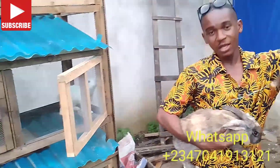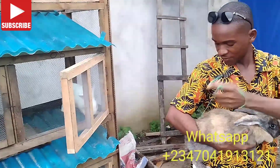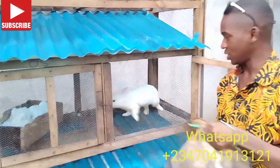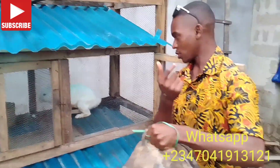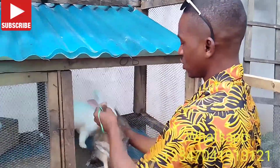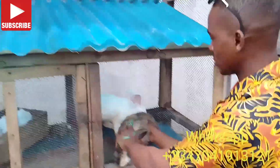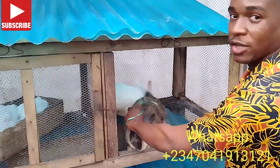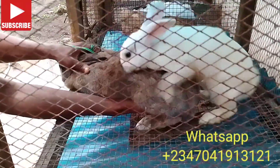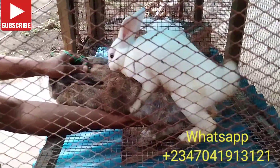Rabbits are territorial in nature, so they like to dominate the area first before crossing, which will take a lot of time. So you take the female to the male cage, take the rope backwards, put your hand under, and then wait for the male to cross.